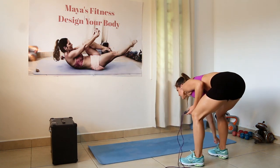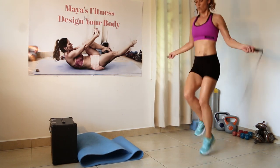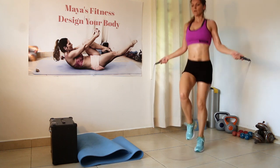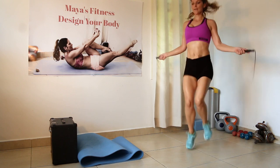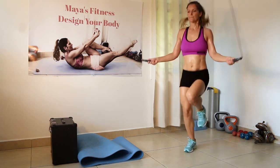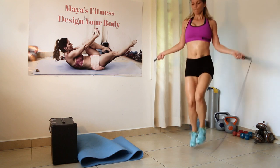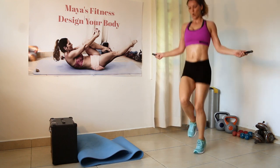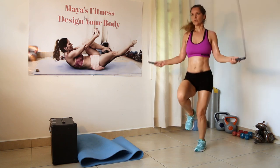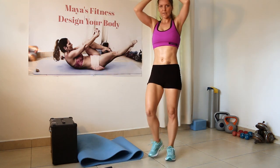Third round, let's go. Jump rope — two and one. Squat to overhead press, let's go. Push your hips back, squat down.